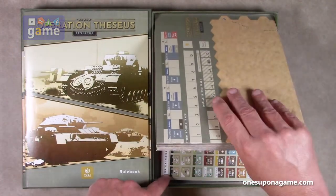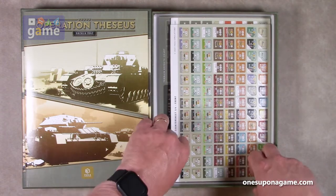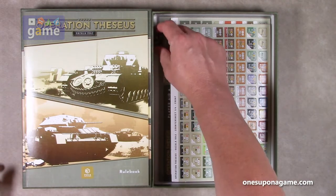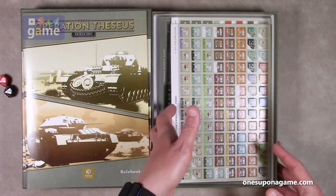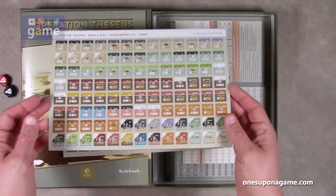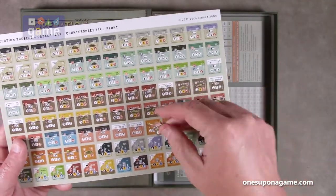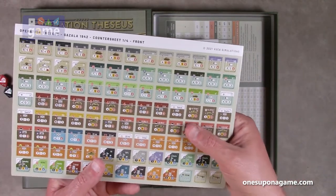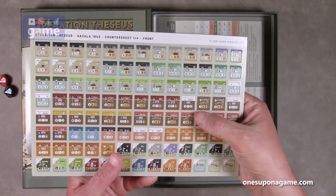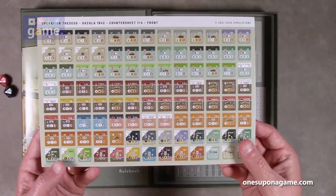Now we've got a map and we'll take a look at that in detail later. We have a red and a black die — red wins five to four. Then we have our counter sheets. There are four counter sheets, kind of narrower, and they are in fact pre-rounded which is nice. They punch pretty cleanly and they're pretty sturdy. I do like how they're color coded by division and unit, so it makes it easier to find the ones you want and activate them together.